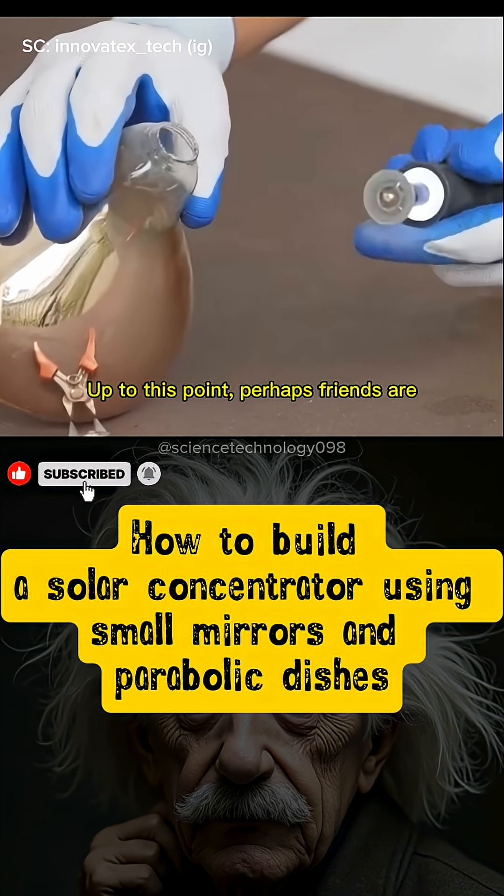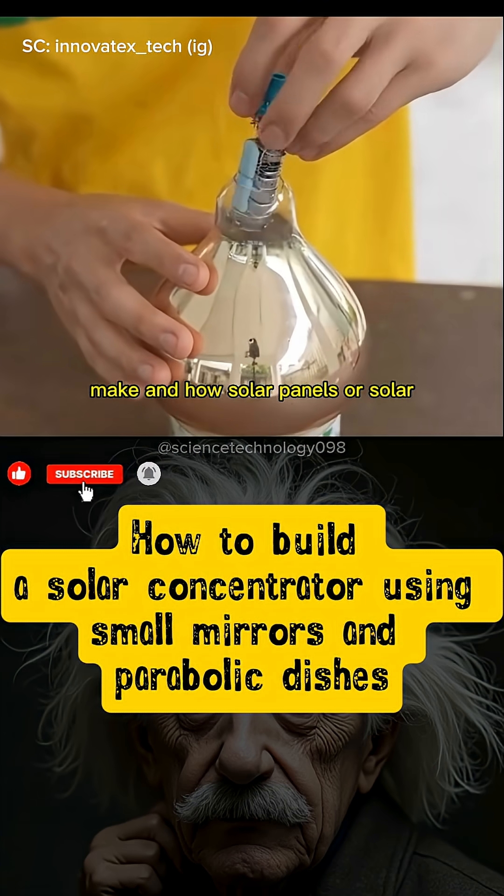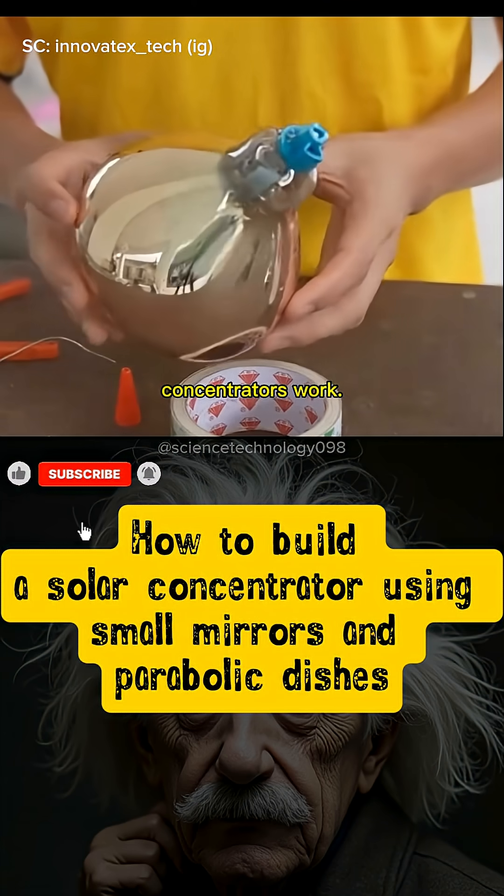Up to this point, perhaps friends are starting to understand the explanation about how to make and how solar panels or solar concentrators work.